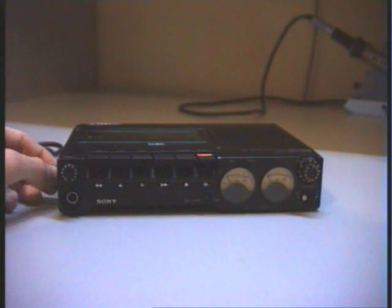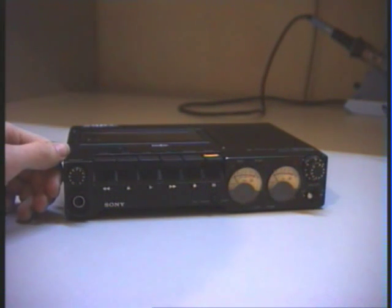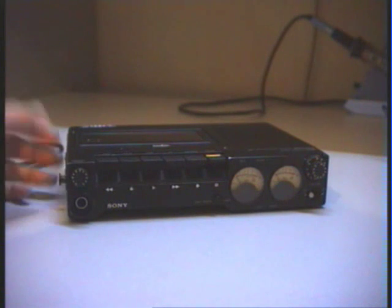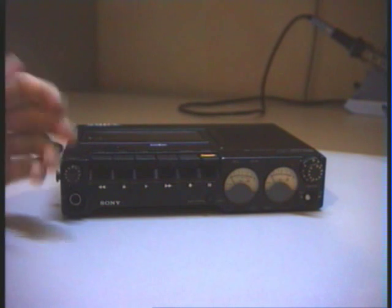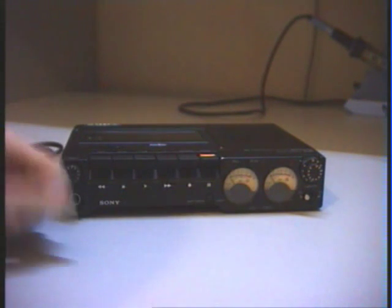I purchased this recorder on eBay and got it really cheap because some things were damaged and I had to repair some things, but now it is working perfectly. I can say it is a really good recorder. Thanks for watching.